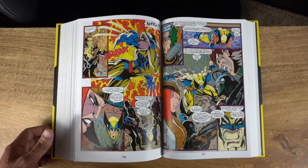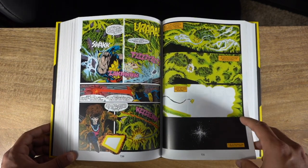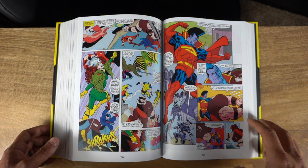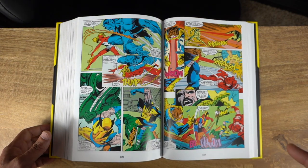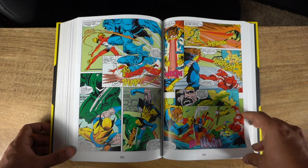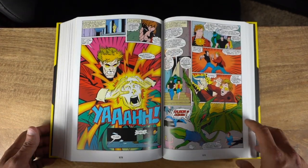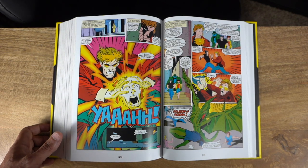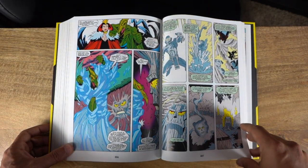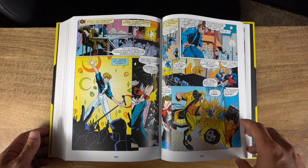It's an absolute blast if you're a fan of the show — an omnibus you should definitely get. It's a somewhat encapsulation of multiple X-Men stories, like the Apocalypse storyline, the Dark Phoenix storyline, and a lot of Wolverine and Sabretooth goodness. And this is coming from someone who had admittedly thought about passing on this omnibus until now.